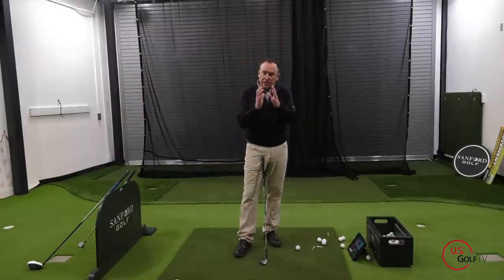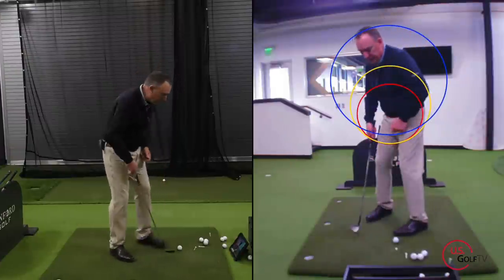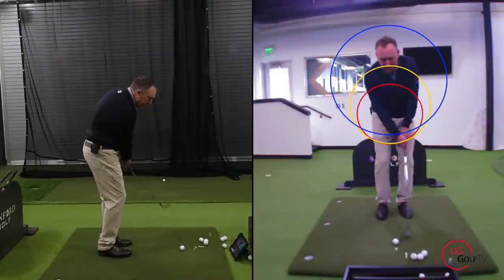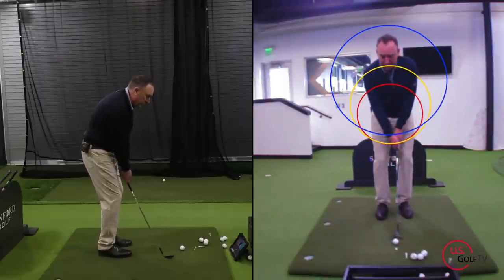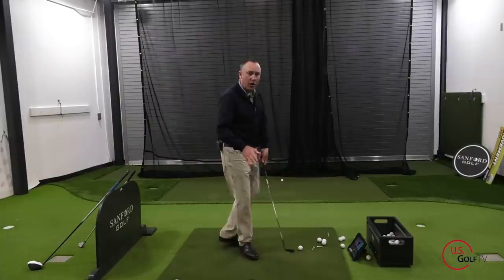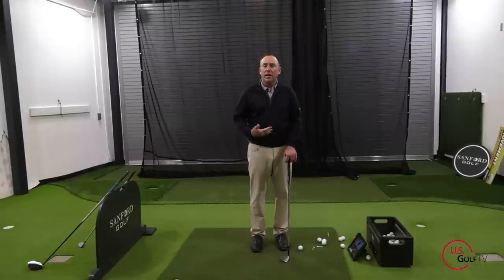The initial circle with the chip shot is a smaller circle. What you want to do is maintain your hands — they work up and in, back down the circle, back up and in — always maintaining that same distance, that same radius.